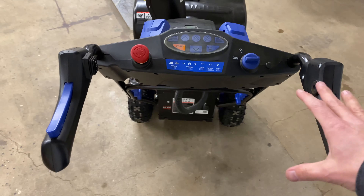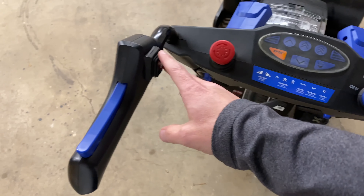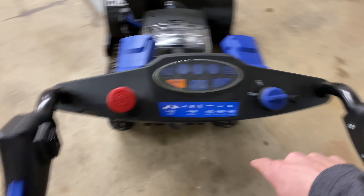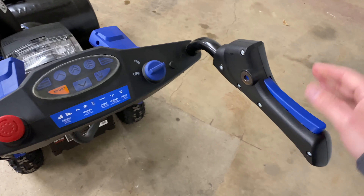Both of those are just usability issues that are easy fixes. The switch was under 20 bucks, and a couple of washers cost you next to nothing — you probably even have some.